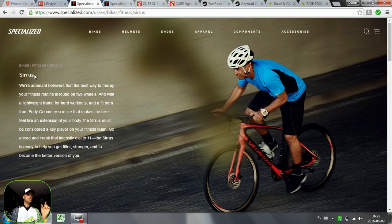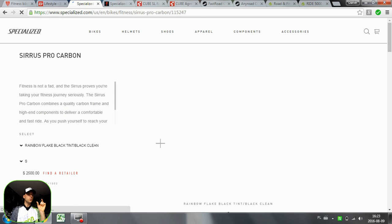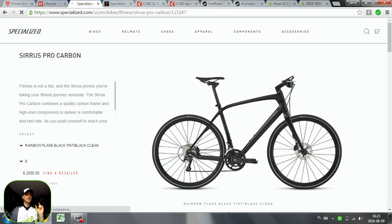Specialized has the Sirrus family, also called fitness bikes — really cool bikes, including carbon options. If you have flat bars, I'd really recommend getting bar ends, because as some viewers correctly noted in the comments, on drop bars you can twist your forearms and change hand positions which is really relaxing on long rides. Bar ends do that job for flat bars. You won't have as many position options as on drop bars, but bar ends work really well.